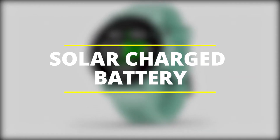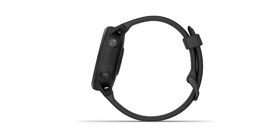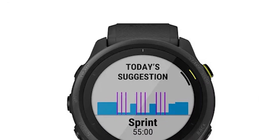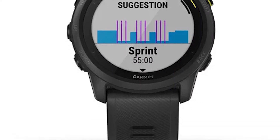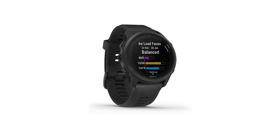Solar Charge Battery: The power glass of the Enduro has a solar-charging lens that gives it a battery life of up to 80 hours in GPS mode, 300 hours in maximum battery mode, and 65 days in smartwatch mode.